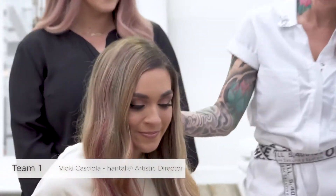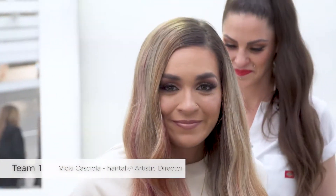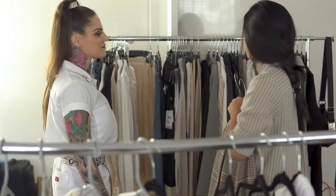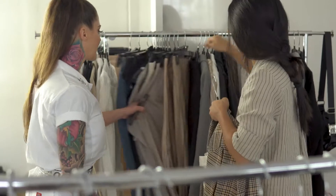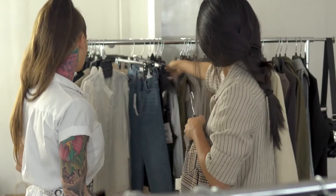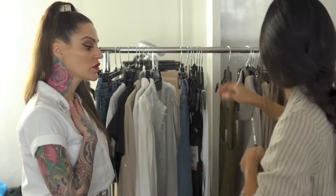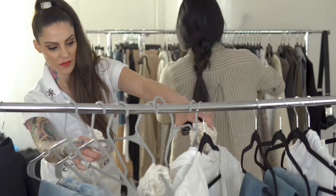Our team's vision for the wardrobe was honestly rather simple but super impactful. We really wanted to stay in those solid nudes and neutral tones to draw less attention toward the wardrobe and more focus on the hair — because the hair is always the big picture.